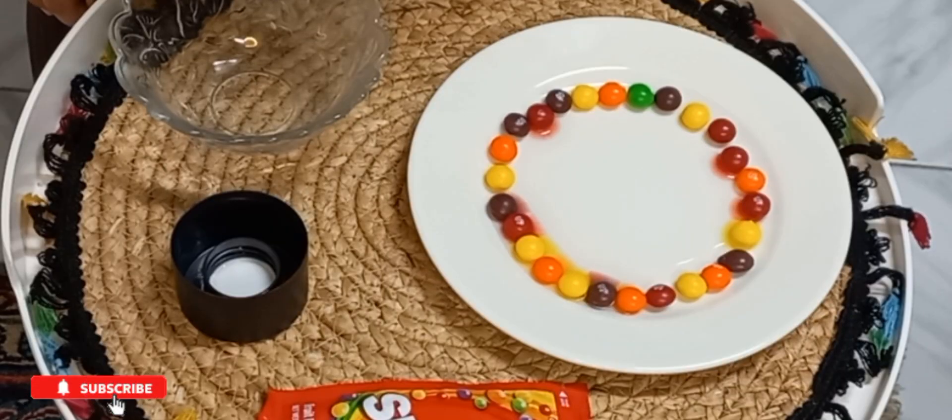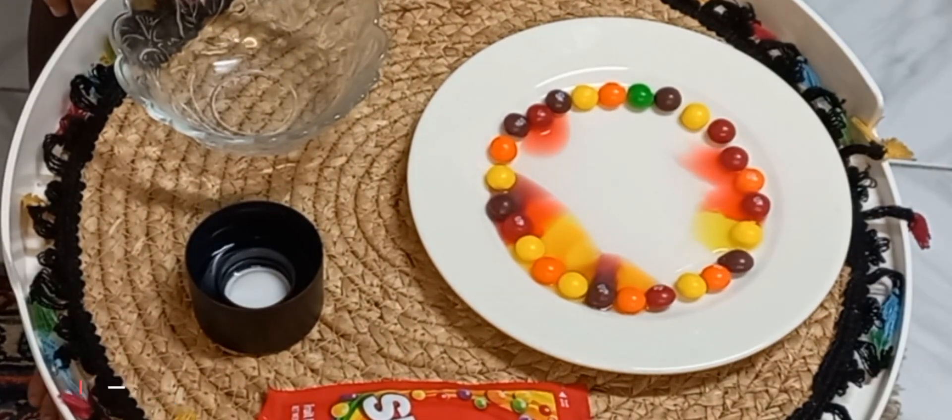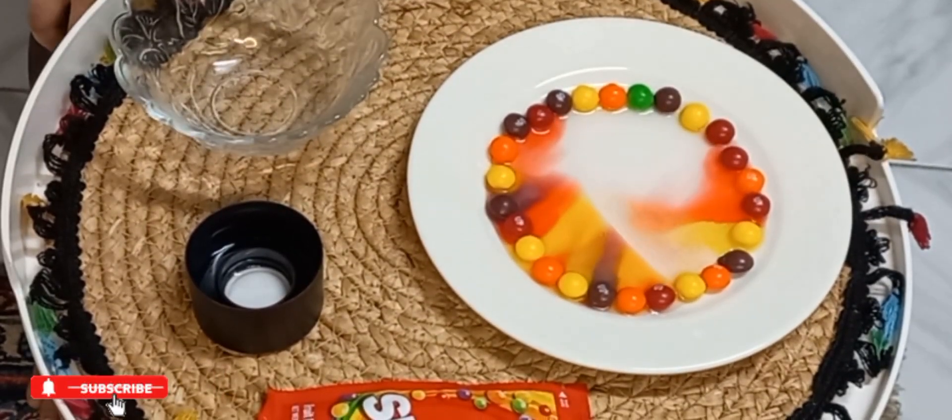Let's wait and see if the color will change or not. I am so excited. It is changing. I can see so many colors. Wow.